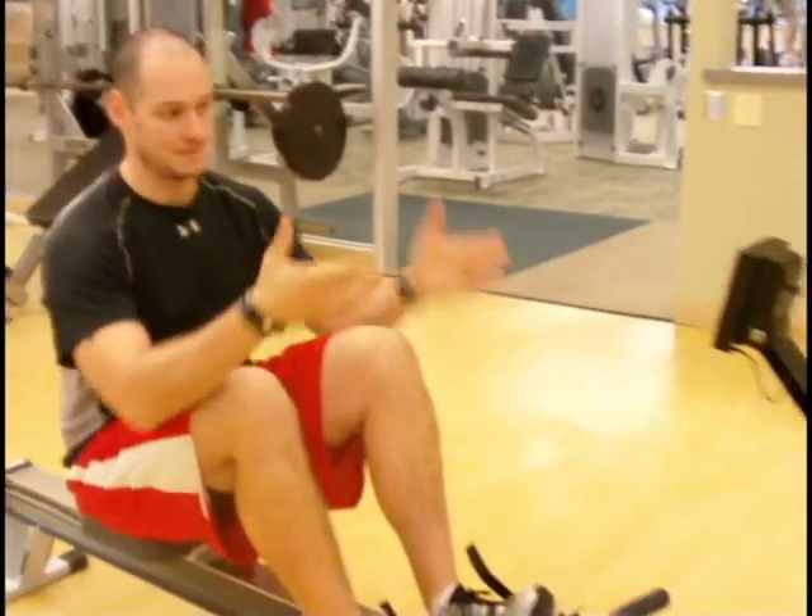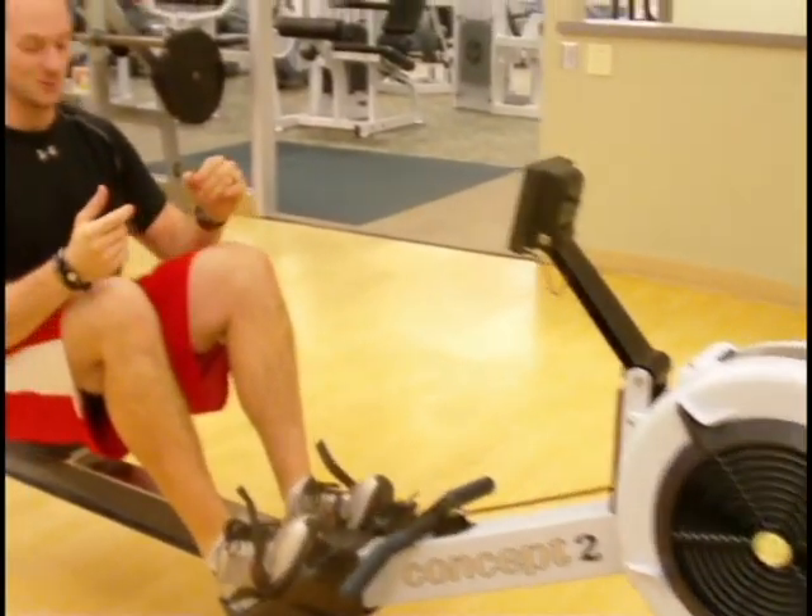Alright, my feet are set, I got my dial set, my screen's up and running, so now I'm ready to start rowing.